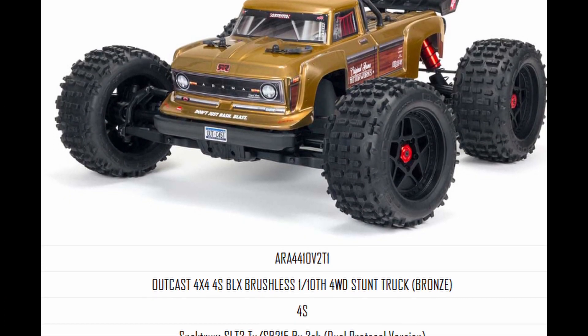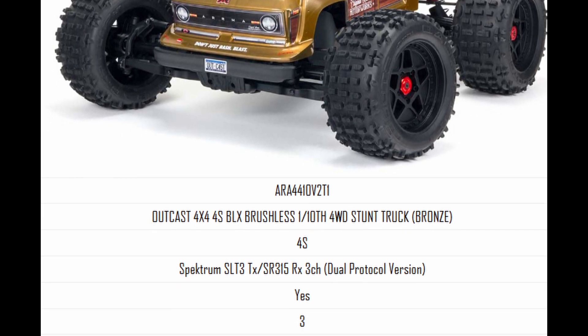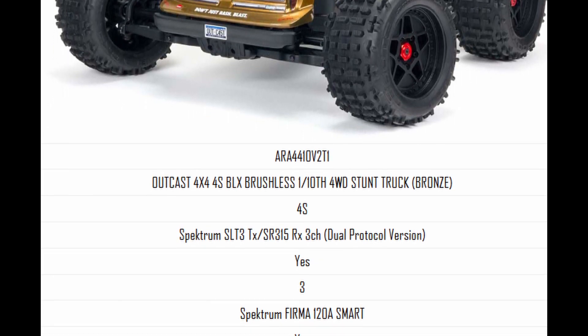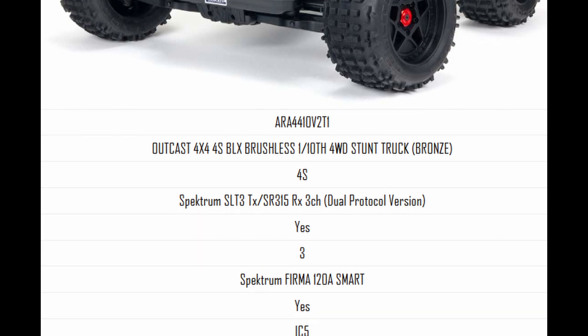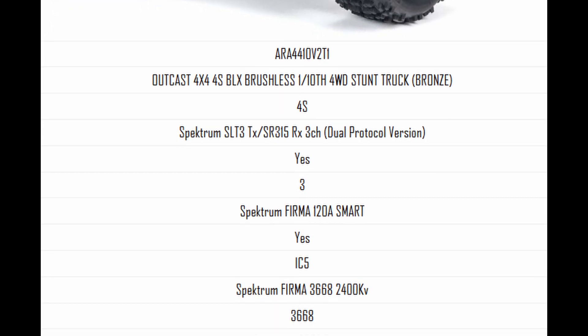Taking a look at the electronics — no surprise here. We've got a Spektrum Firma 120-amp ESC with a 3668 2400KV motor, the S652 servo which is probably a throwaway servo, and then the SLT transmitter, which is a fine transmitter for this kind of car.